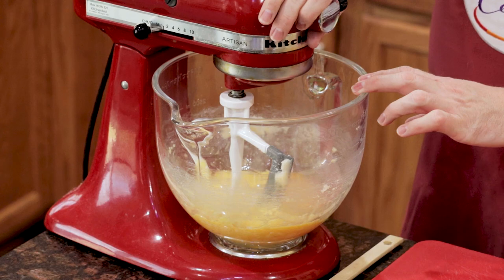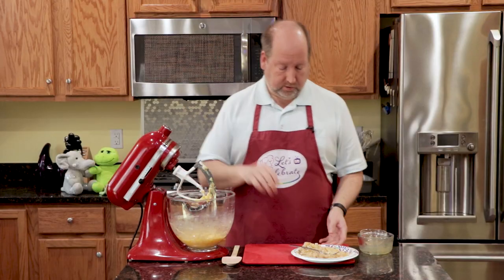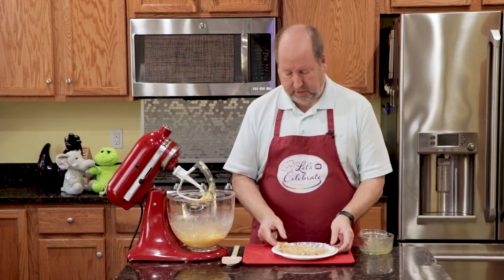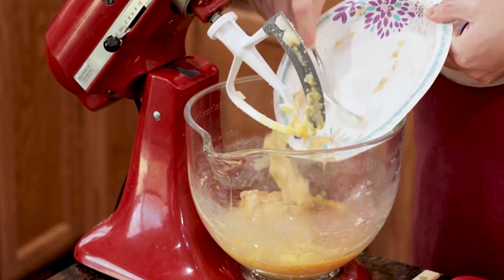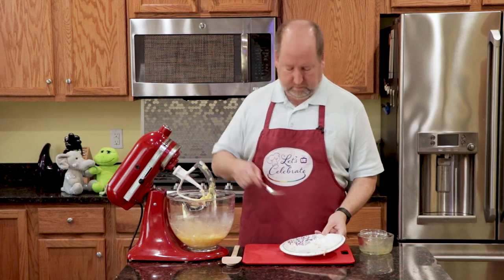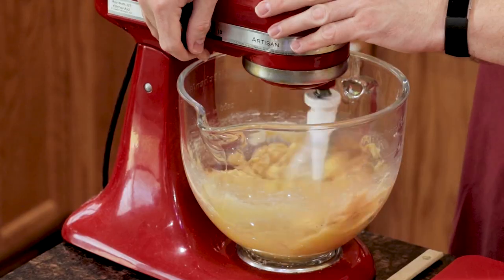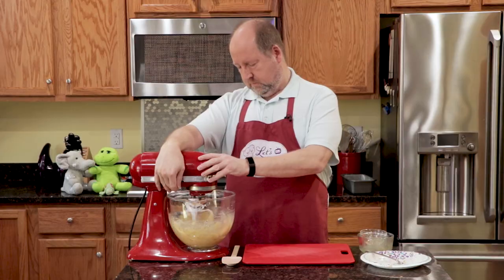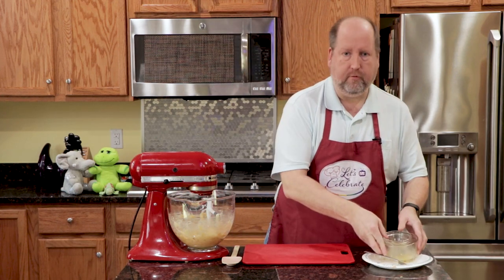Now it's starting to look a little scary, like it's curdled, but it's not — it's fine. The next step is the star of our show, the bananas. I like to do this on a paper plate so I can do this very easily. Shove them right in. One more little mix, and now they're all nice and combined.